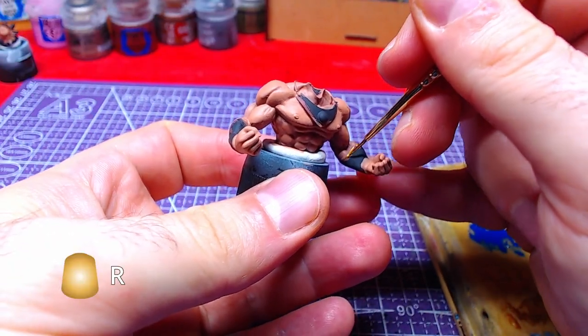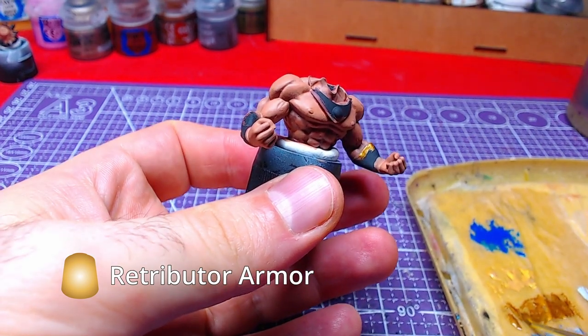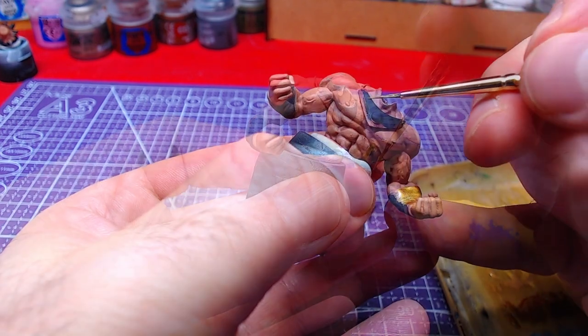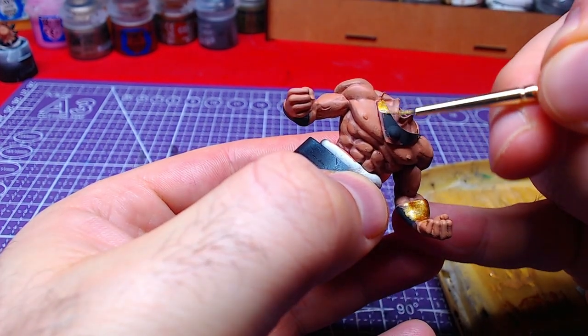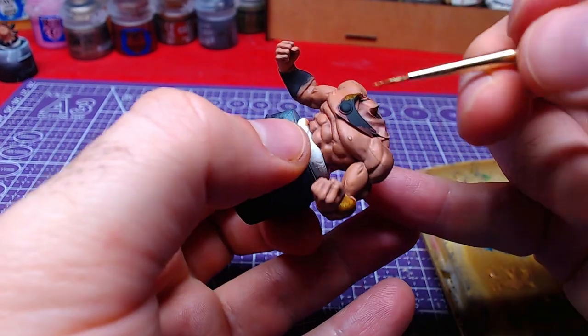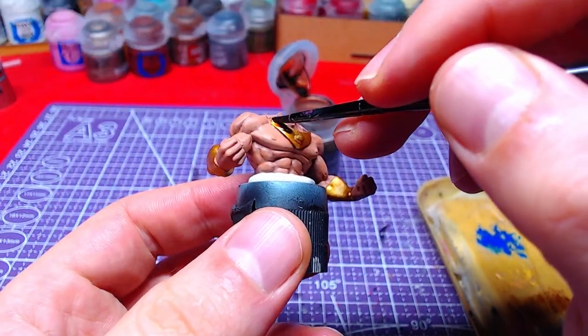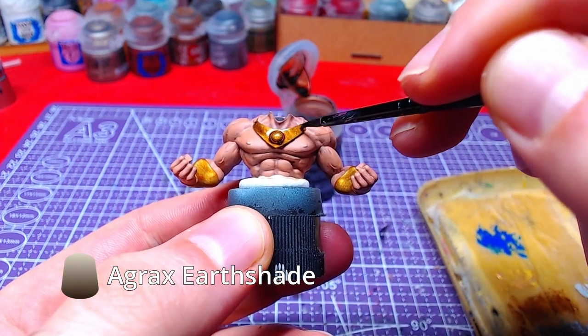Taking a break from the skin, we shall base the braces and necklace with Retributor Armor. We are doing this in order to be able to quickly and easily fix any mistakes on the skin while handling metallics. Once the metallic is dry, we will shade it with Agrax Earthshade.